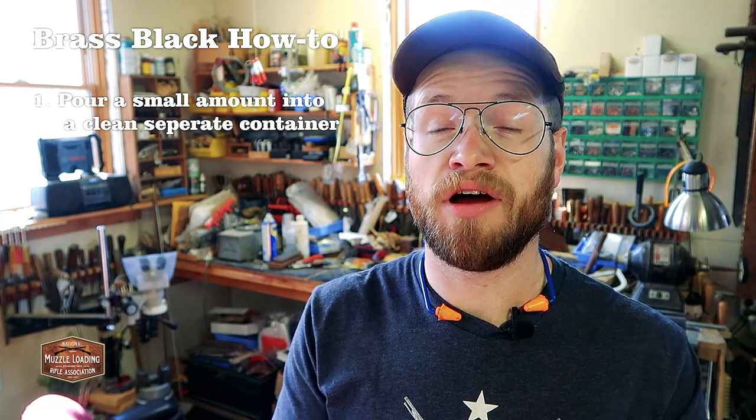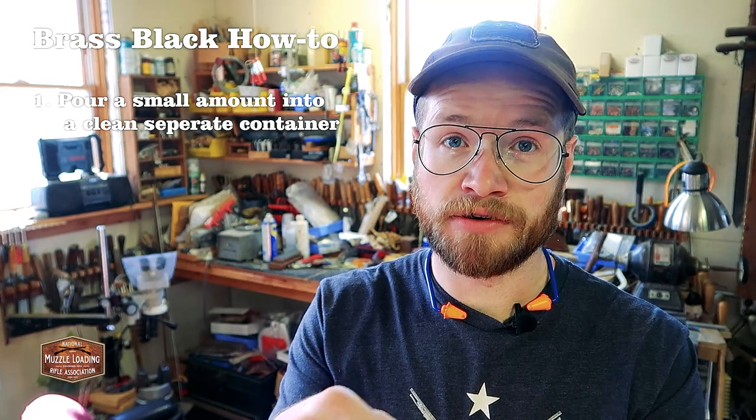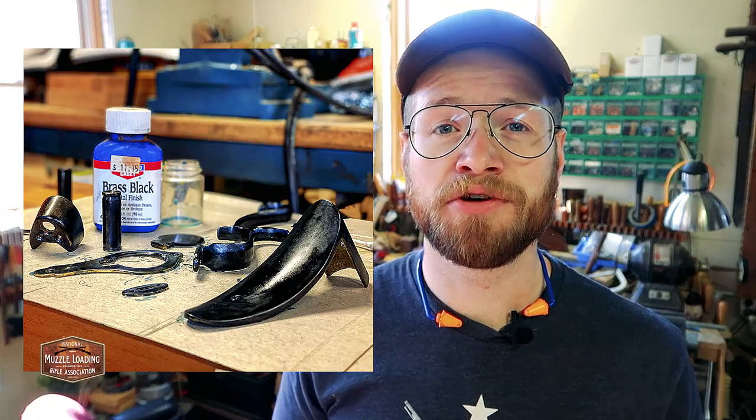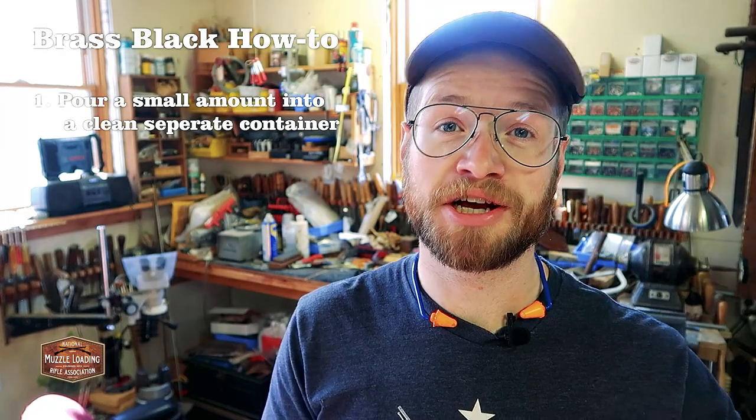What you want to do is have a little plastic lid or small container — I'm always saving condiment containers for use around the shop — and pour some of your brass black out into that. You really don't need a lot. Imagine a quarter in the bottom of your container; fill it just enough to cover that quarter, like a sixteenth or an eighth of an inch max. For the number of parts on this gun, that's going to be plenty for a first pass. All of my parts got a really heavy black coating with just that little amount.